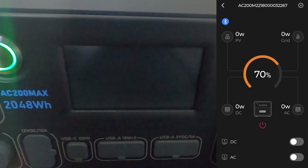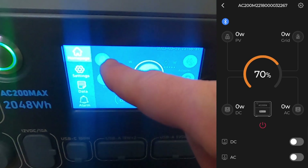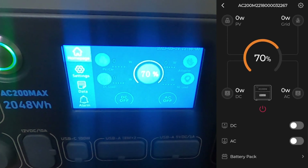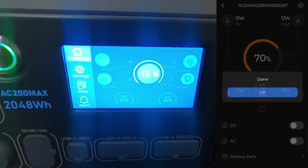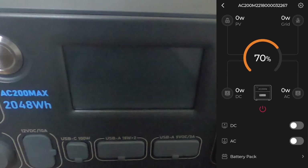It cut off all power altogether. You can do the same with DC, though I haven't got anything plugged into DC at the moment. In the top left of the app — and also on the unit display — you can see charging input: when charging from home it draws around 400 watts, and when charging from solar panels (PV) you'll see that wattage displayed too. The app layout mirrors what you see on the unit screen. You can also power off the AC200 entirely via the app.